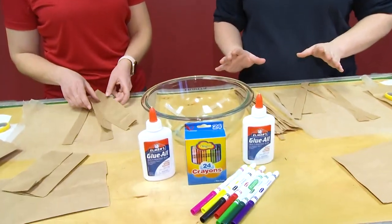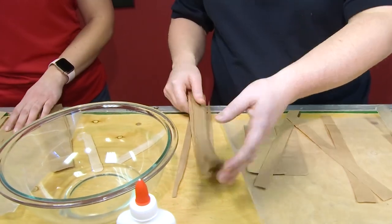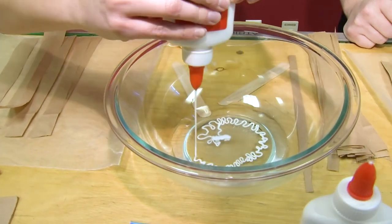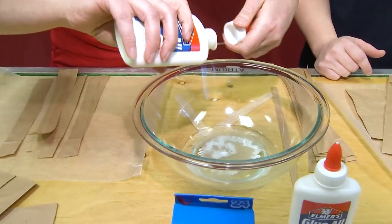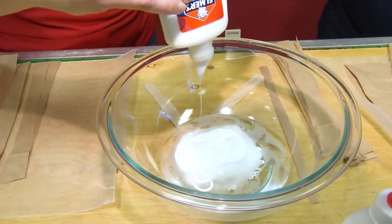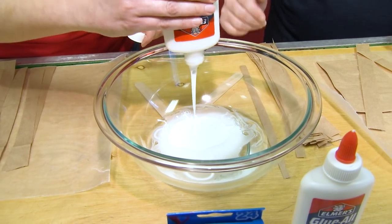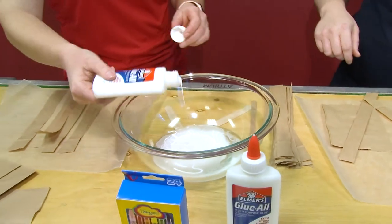So we're going to do something similar. Instead of just water, we're going to add some Elmer's glue to this. Liz, if you want to pour the entire bottle in there — if it's easier, you can just take the cap off. That may be a little faster. All you need here is an equal amount of glue and water. One little tub of this glue is about half a cup, so we already pre-staged this with half a cup of water and are adding half a cup of glue. Once that's mostly in there — it doesn't have to be exact — we'll stir that up.